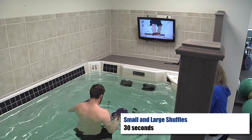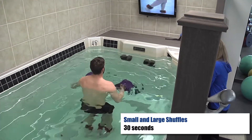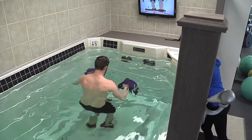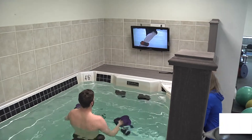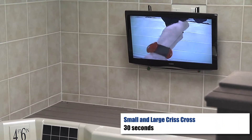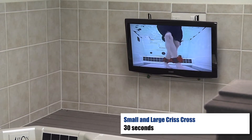Little bit larger — really get out there. Small. Really quick. Large. So small and big, crisscross in front — go ahead. Small. Bigger, bigger, bigger — take up space, take up space. That's it.